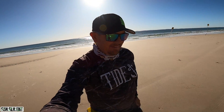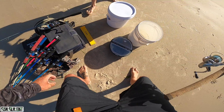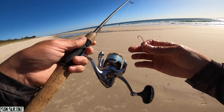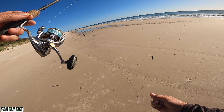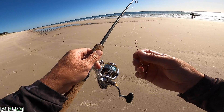No one reminded me to get bloody sand spikes, did they. Oh, don't drop him! So the rig we're using - we're using our bream rods, flathead rods, ten pound braid, six pound leader, small ball sinker, swivel, running ball sinker rig, and fresh worm.